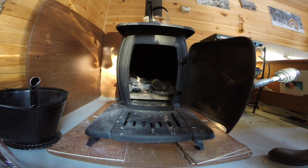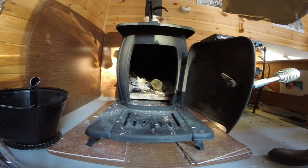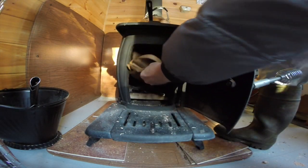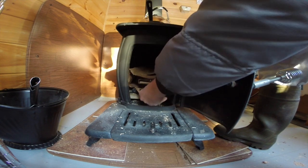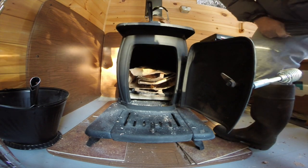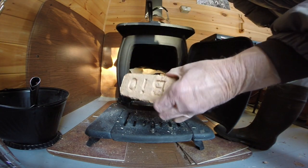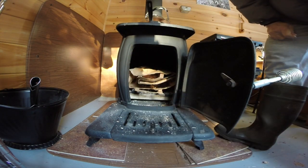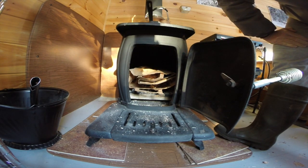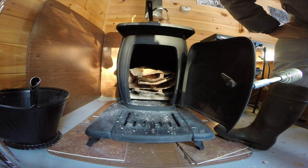What I'm going to show you is a new method — for me anyway — of trying to get the fire going. Somebody commented on one of my videos about the method he uses to start a fire. As you probably remember, I'm using these things called bio bricks, and he said they're just compressed sawdust and shavings. He said he breaks one up and lights that to get the fire going. Sounds like a good idea, I'm going to give it a try.